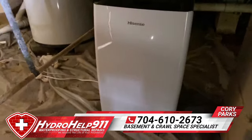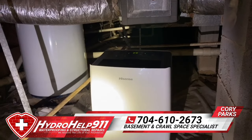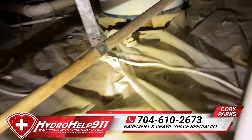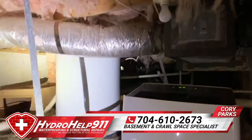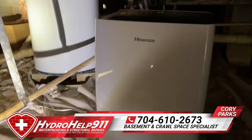Let me show you this. So we're in a crawl space and we've got this Hessney dehumidifier from Lowe's. It's got the automatic pump on. I don't know if you can see the clear line — my flashlight's a little too bright. They have some old issues in the crawl space, some moisture concerns, and they're trying to take care of it themselves.